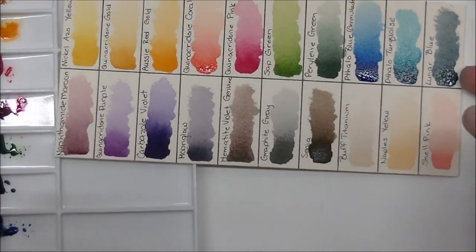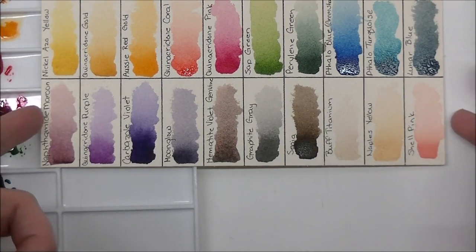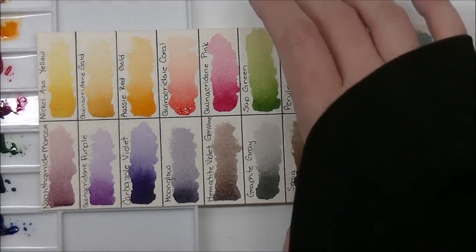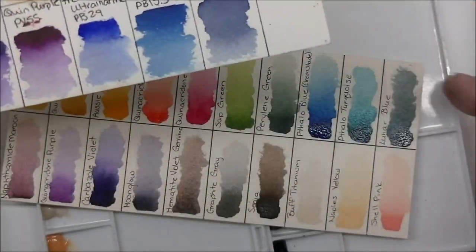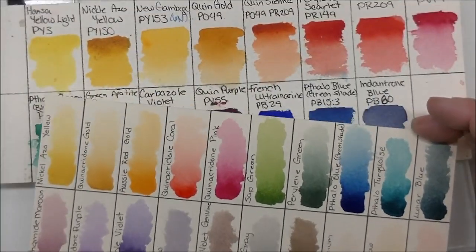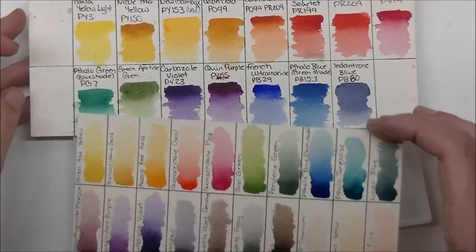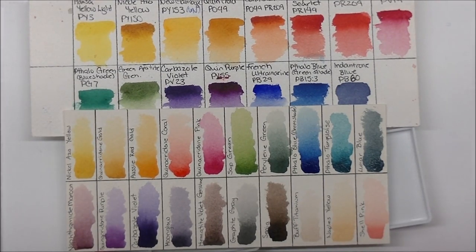I'll be doing a bunch of videos with this palette coming up. I'm going to Vegas soon and this is the only palette I think I'm going to take — fingers crossed I actually stick to that and don't pack a ton of stuff, because I have a bad habit of doing that. I hope you guys enjoyed the video. It's changed a whole lot from the one I did about a year and a half ago — this one is definitely more directed at exactly what I use and exactly what I enjoy. See you very soon for another one, bye for now.